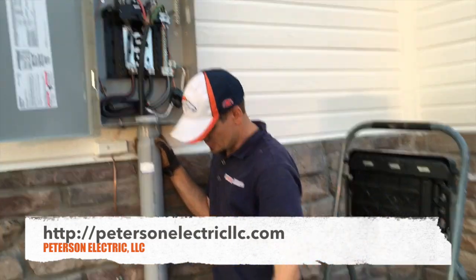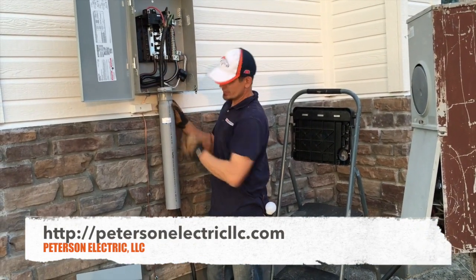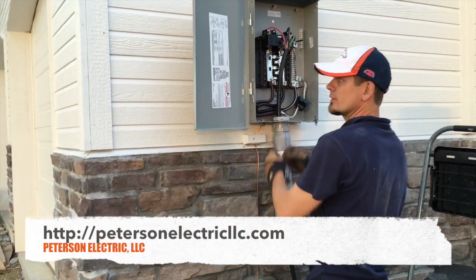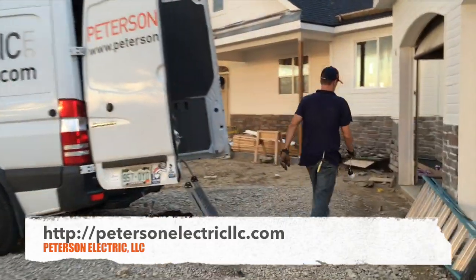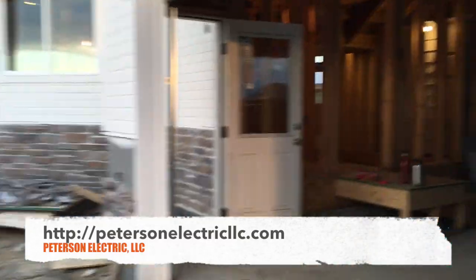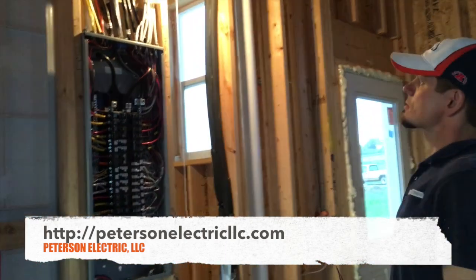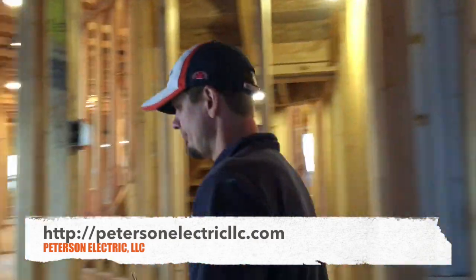We do something a little more unique than most electricians. We come off of the temp with a number four, four-wire SO cord and we hook it up live and turn everything on. I like to do that because I like to check before everything is drywalled that everything is working, so I like to make sure that my SER cable is good. I take a video of everything and then I go through the house and turn on all the lights.